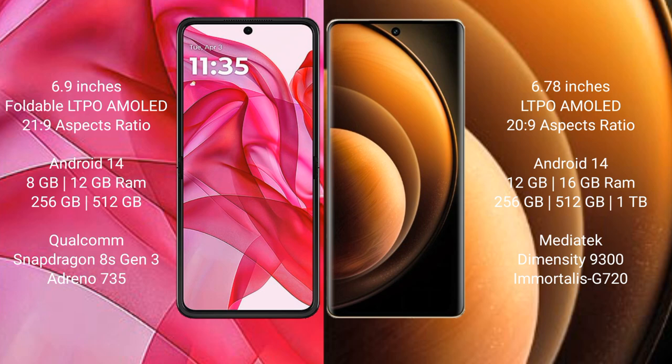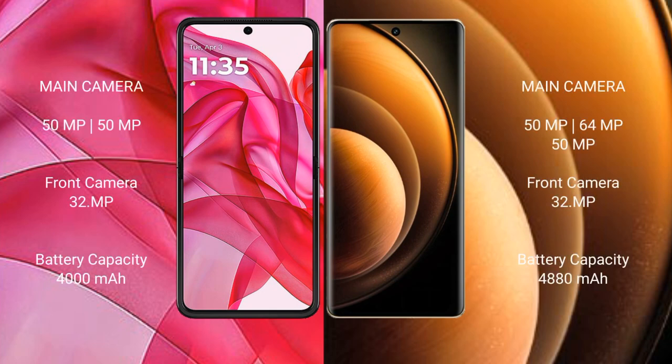The Modular iStar 50 Ultra features a Qualcomm Snapdragon 8s Gen 3 processor with an 8GP GPU and an Adreno 735. The vBoy X100 comes with 12GB or 16GB RAM and 256GB, 512GB, or 1TB internal storage, with a MediaTek Dimensity 9300 processor and a GP 720 GPU.